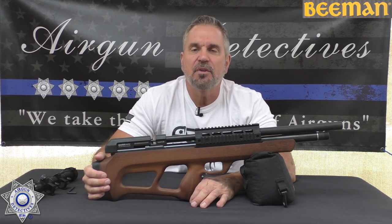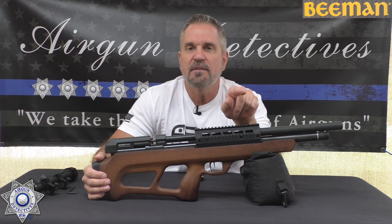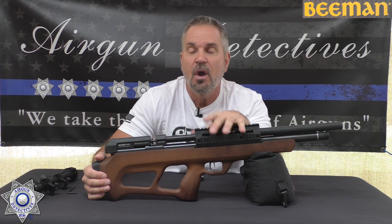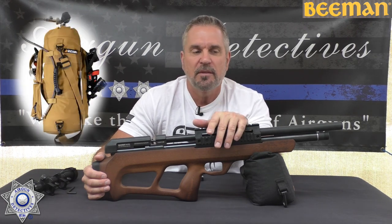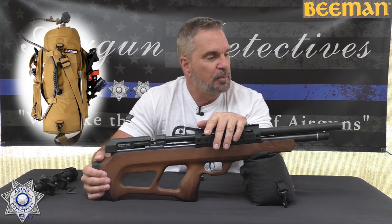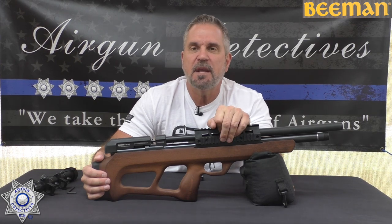I hope you guys enjoyed this episode of Airgun Detectives. I'll leave links down below for Terry's accessories if you want to accessorize this, and for the DAR tank bags — they're really convenient when moving that tank around. And remember, this is where we take the mystery out of the air gun. Until next time, I hope you and your families are getting lots of shooting in. Take care and God bless.